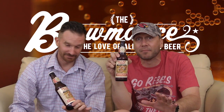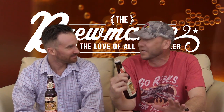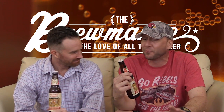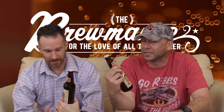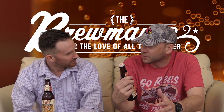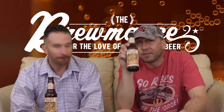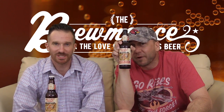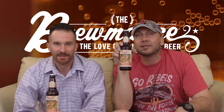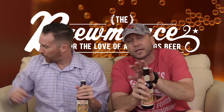I get so excited about this — so geeked up — because it's Sculpin. Sculpin is one of my favorite beers ever made. Ballast Point just knocked the ball out of the park with this one. They have different variations: the Grapefruit Sculpin, which is delicious, and then the Habanero Sculpin right here — a little spicy meatball. So we're going to see where the IPA meets spice.